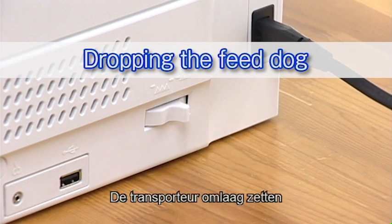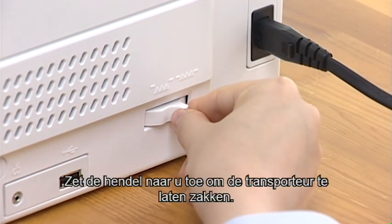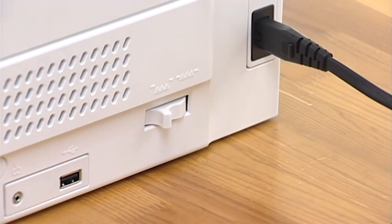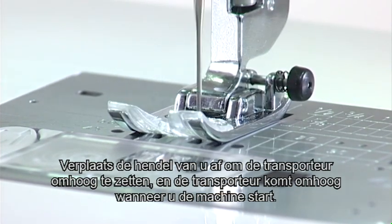Dropping the Feed Dog. The feed dog can be lowered with the drop feed lever located on the right side of the machine. Shift the lever toward you to drop the feed dog. Shift the lever away from you to raise the feed dog, and it will return to the up position when you start the machine.